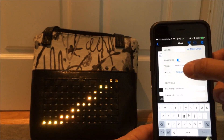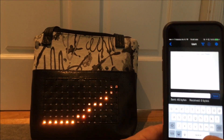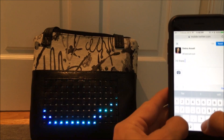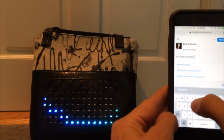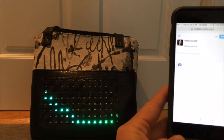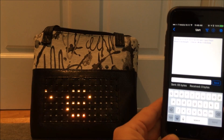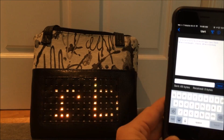Here's my MQTT server subscribing to that particular topic. To demonstrate it, I'll go to my Twitter feed and write a new tweet — let's call it 'hi there' with the hashtag #TwitterBag — and tweet it out. It may take a second, but the tweet text should show up as a UART message and get displayed on the handbag. And there it is.